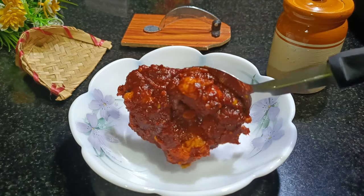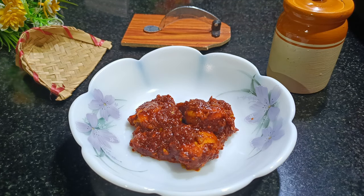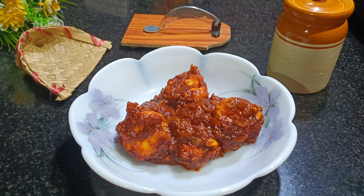Guys, check out the final product — this is how it should be. Also one thing to keep in mind: if this matures, it will give you a better flavor.